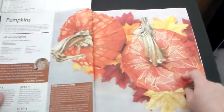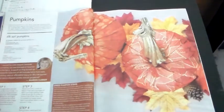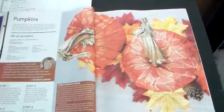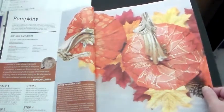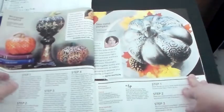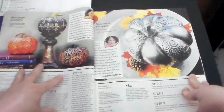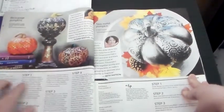Did I ever show y'all these pumpkins where you put the material? These are not jack-o'-lanterns, so I don't consider them Halloweenish — they're fallish, decorative, and pretty. I think I showed y'all the steps on how to make it. They had so many different types and ways to do pumpkins, and I wanted to show y'all all of them — I don't think I ever got around to it. But these are some cute ones here.